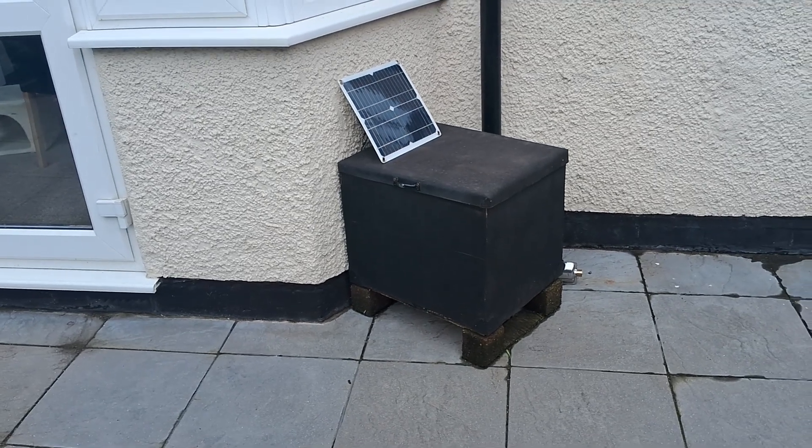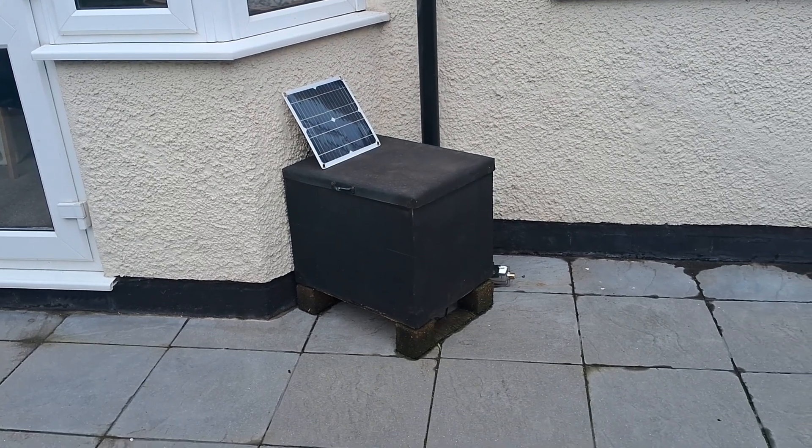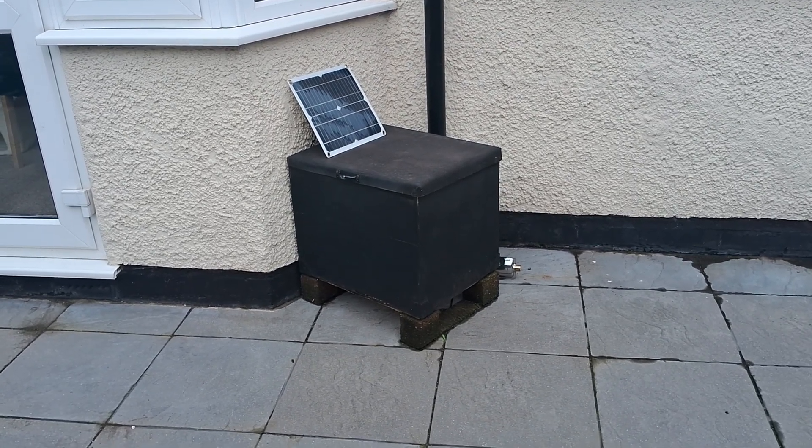Thank you very much for watching the video. Please give me a little like and subscribe to the channel — Andy Fireblade — and I'll see you on the next video. I'll let you know how I get on with this solar panel kit.